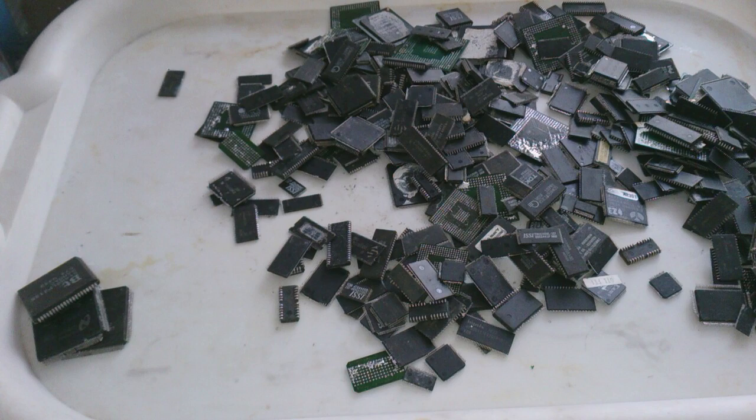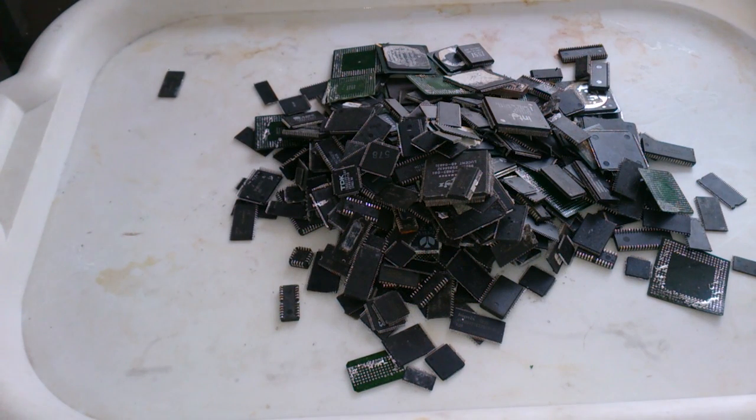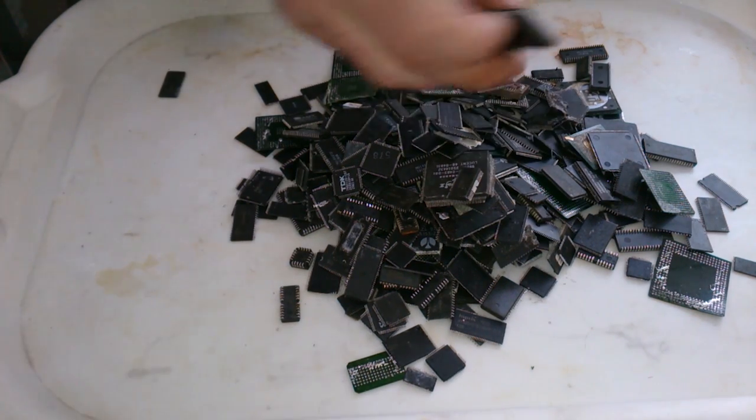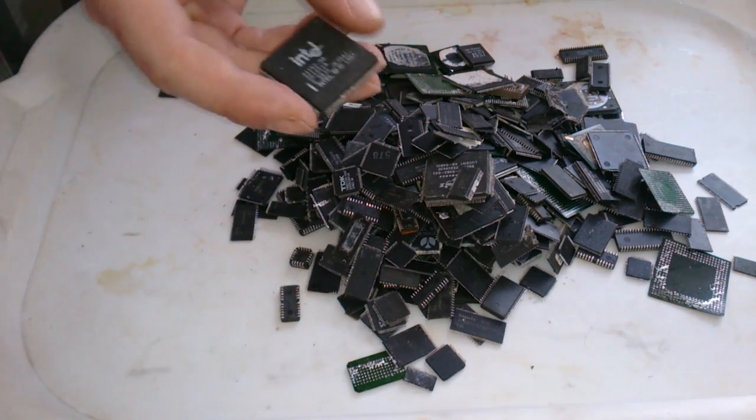Right now I have about 370 grams of different chips, and here's the tricky bit. Some of them indeed contain gold — some more, some less — and some do not contain any gold at all. The cheaper the device, the less gold it contains, because bonding wires may be made not only from gold but also from aluminum, and from 2010 they may even be made from copper.